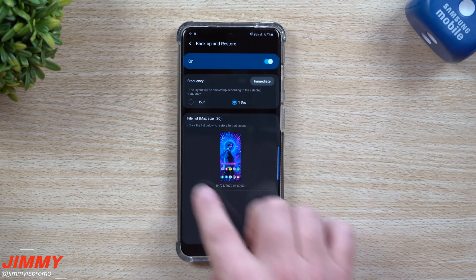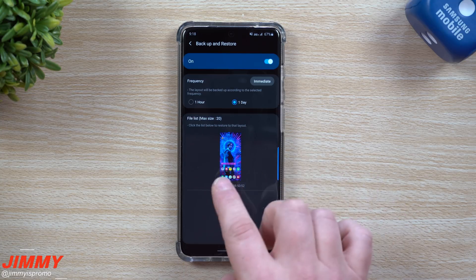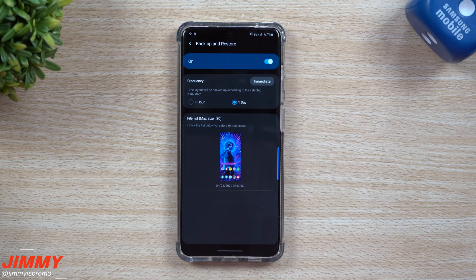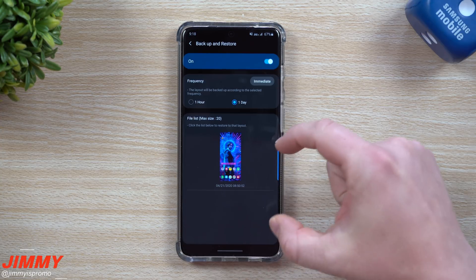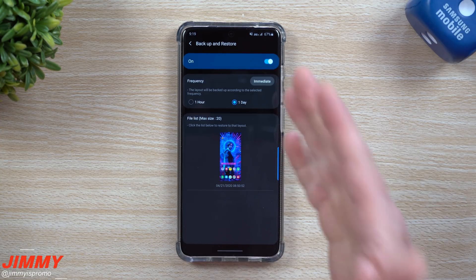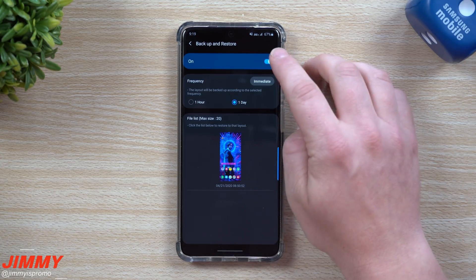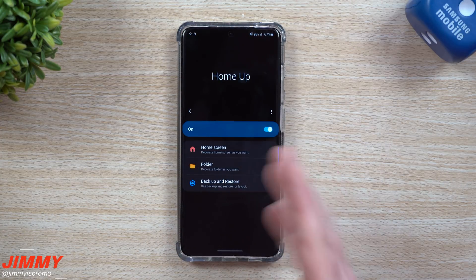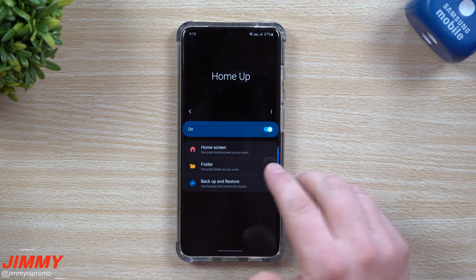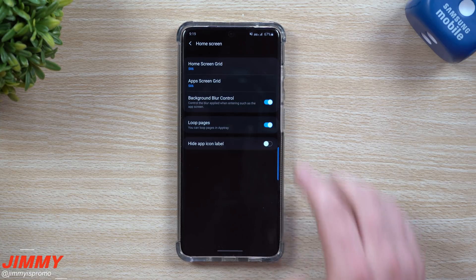This is a way that you're able to change a lot of settings with home screen and folder. So let's say that you love the way that you have your setup right now - turn this on and then hit 'Immediate' so you can immediately save everything you have set up right now. Then in the future, if you made any type of changes and you want to go back to the original, you just tap this one and it brings you back. You can save two different home screen backups that you can go back to restore.